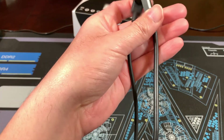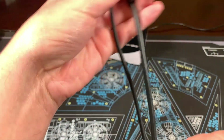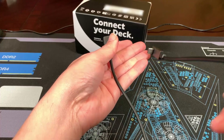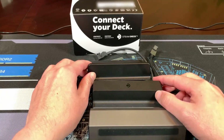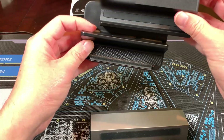You'll also notice the length of the USB cables — the official dock's cable is just a tad longer. Here's another comparison showing both docks next to one of my stands. The stand is pretty close to the size of the official dock.